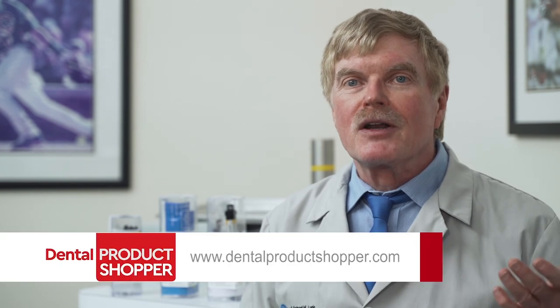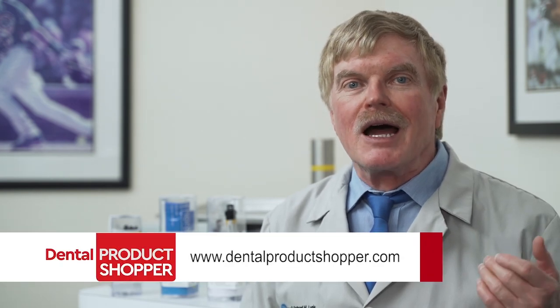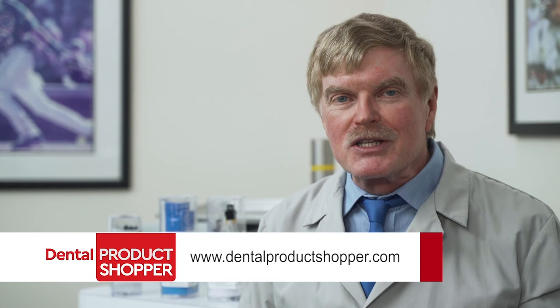So that's our report on Bisco's TheraCal LC, a recommended product according to our independent evaluators at Dental Product Shopper. For complete evaluation results and to post your own review of TheraCal LC or other Bisco products, visit dentalproductshopper.com. I'm Dr. Mark Cannon. Thanks for watching.